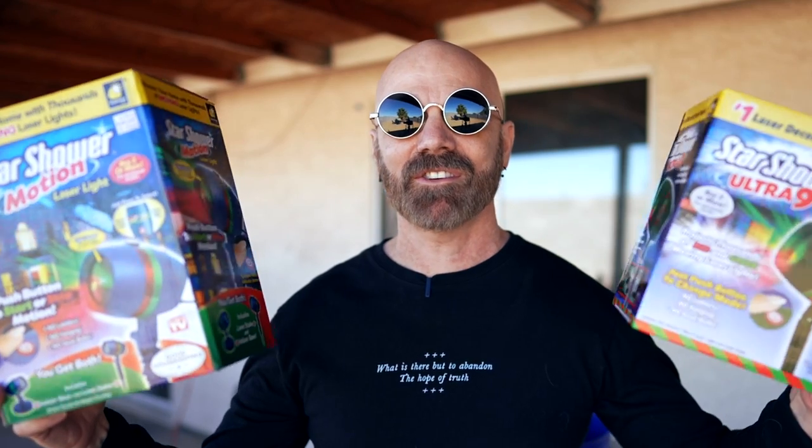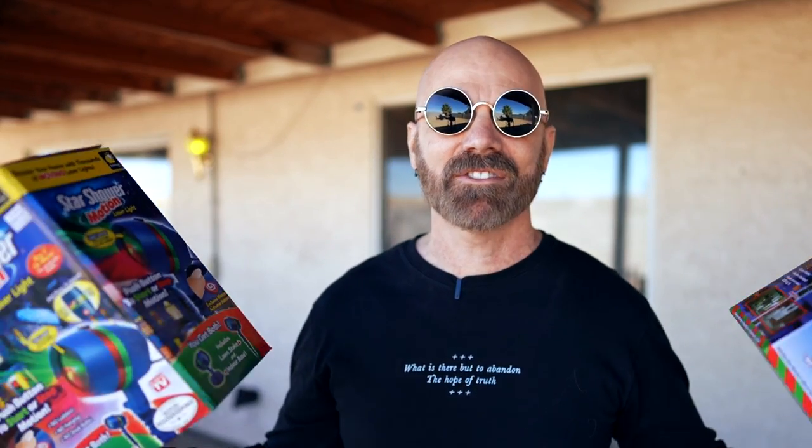Both the Star Shower Motion and the Star Shower Ultra 9 are holiday laser lights. They can be projected on the side of your house or indoors if you have a base. Both have a sensor so they will turn off when it gets light and turn back on when it gets dark, which is a convenient set-it-and-forget-it feature. The farther away you move them from your house, the wider the area they project.